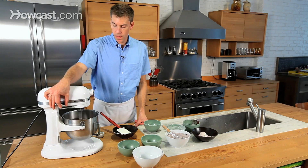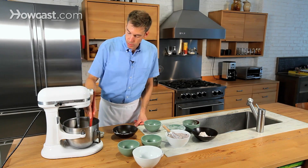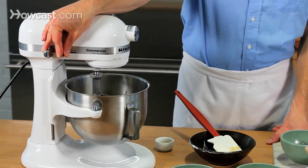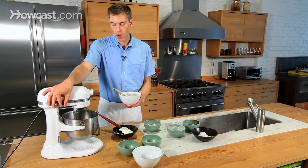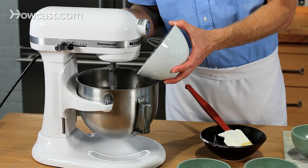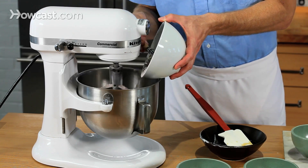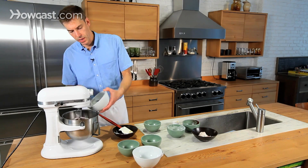The wet ingredients are looking pretty good. I'm just going to scrape down the bowl a little bit with my rubber spatula — we're just about ready to add the dry ingredients. Once the eggs have been broken up and all the ingredients are combined in the mixer, let's add those dry ingredients. It comes together really nicely and easily. Add them a little bit gradually so you don't get any blowouts with the dry ingredients.